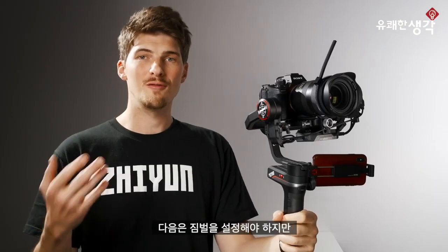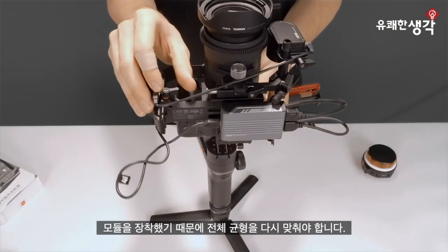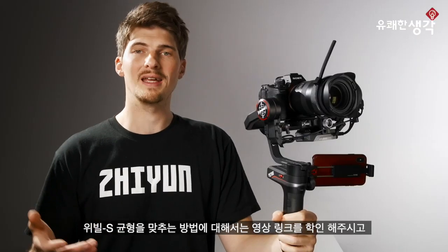Next, we'll need to configure our gimbal, but before we do that, we need to rebalance the whole setup since we've attached the module. Check the description for a link to our video on how to balance the Weeble S and get everything set up.